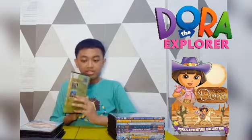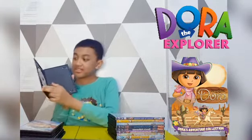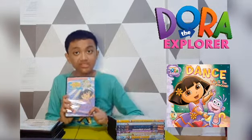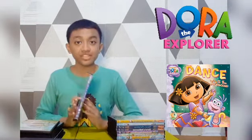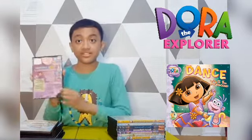Spine and the back. Here's the disc. Spine and the back. Here's the disc.